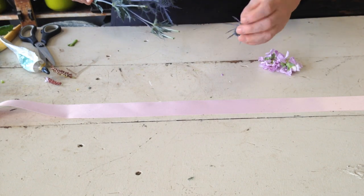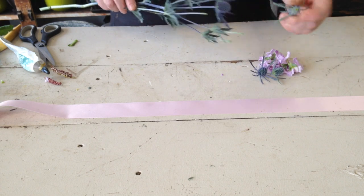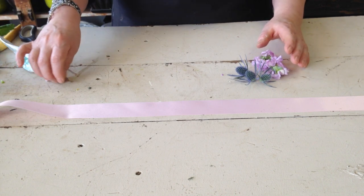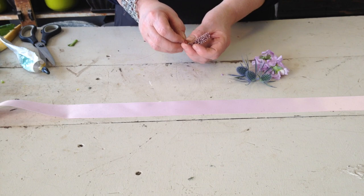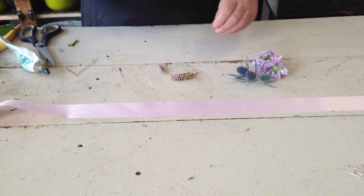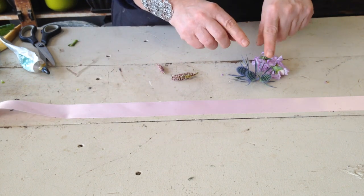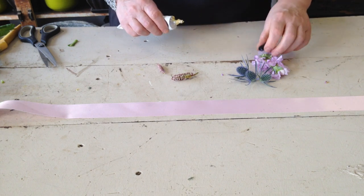Blue thistles — look how beautiful these are. They're so on trend now. We're just gonna pick these off, pick off three bits of thistle. And I've got these cute little flowers I just picked off a foliage in the cooler. There's lots of flowers you can use to make these, even flowers from your garden. You just have to make sure they're good and don't flop around and dehydrate immediately. I love using little spray roses — we just didn't have any in the cooler today.